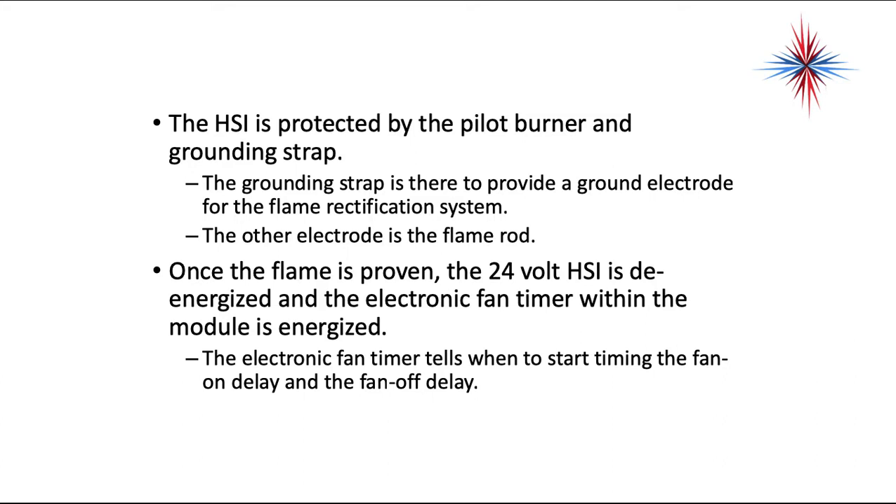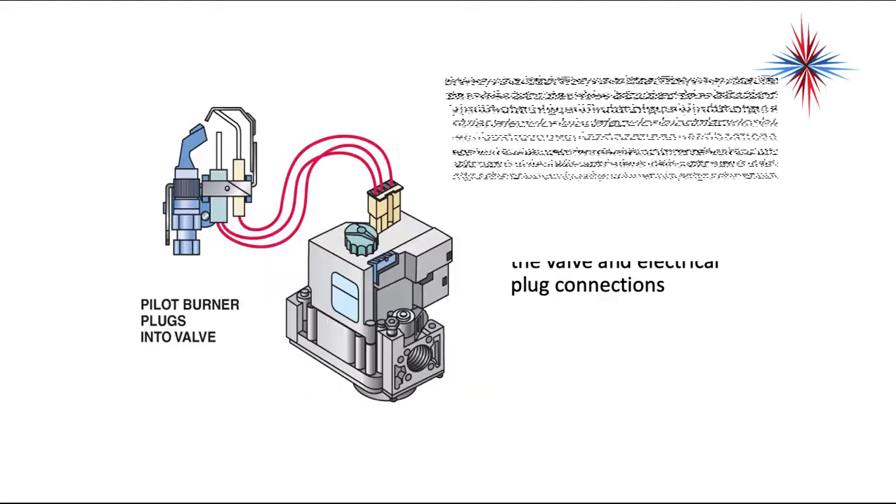Once the flame is proven, the 24-volt hot surface igniter is de-energized and the electronic fan timer within the module is energized. The electronic fan timer controls the timing of the fan on delay and the fan off delay.